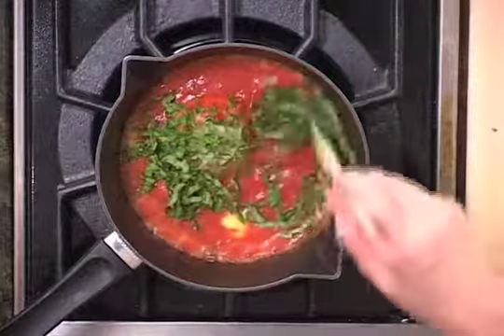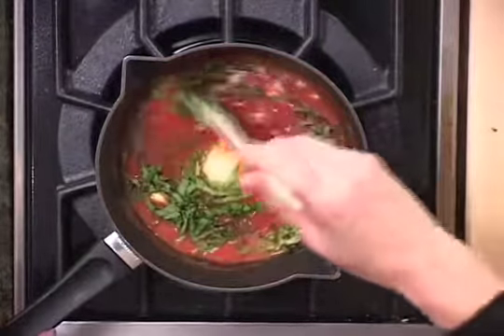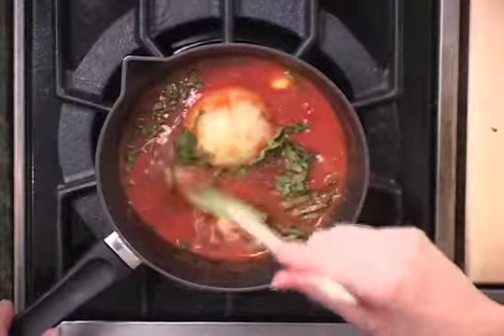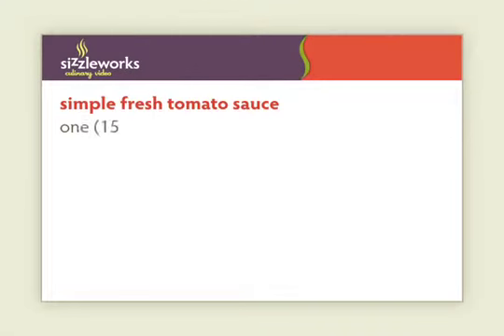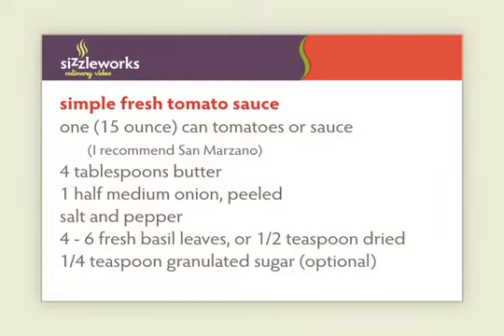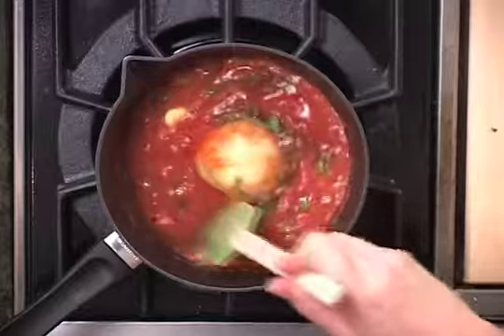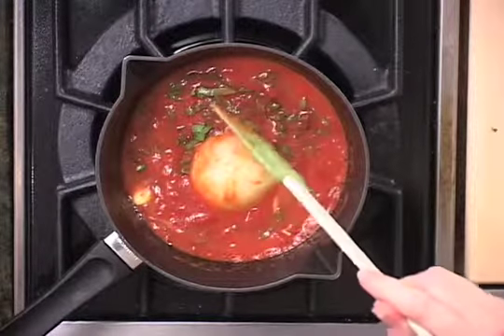This sauce needs to simmer for about 20 minutes, so this is the time you can take to cook the pasta. This is kind of a medium consistency sauce. You could serve this on spaghetti, or certainly put it on penne or something a little heartier — a stuffed pasta, maybe ravioli or tortellini. It's really nice on gnocchi as well. So let this simmer for about 20 minutes, and we're going to serve it on some spaghetti.